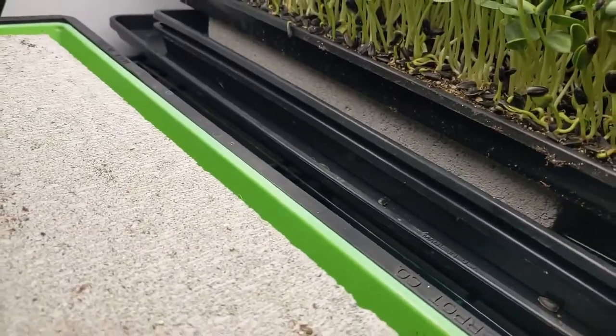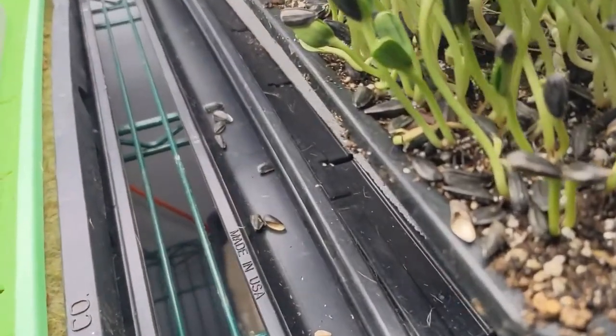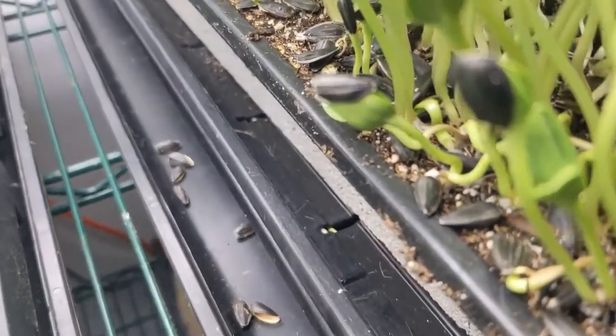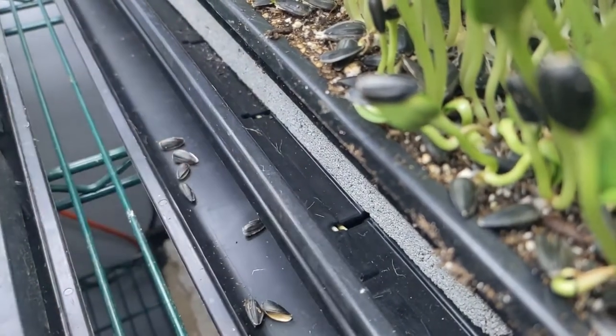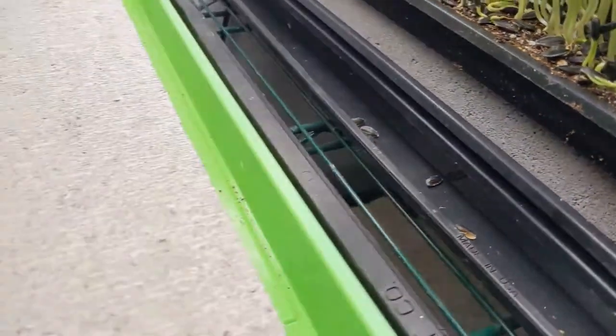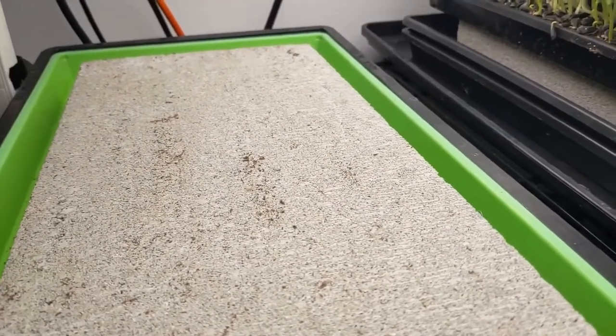I'm pretty sure I'll be uncovering in the morning and I'm very excited about that. The sunflower — which is here — you can see a little bit right in here; they're germinating in there. Sunflower in cooler conditions will definitely grow slower than wheatgrass. This batch has actually been growing quite quickly with the heat.